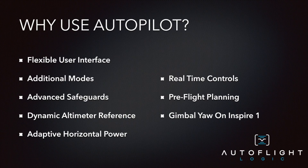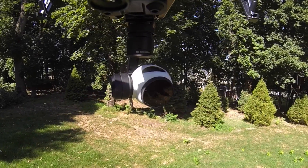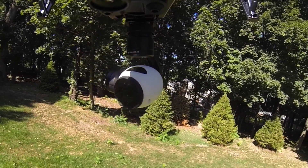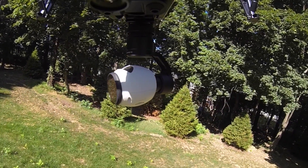While Autopilot works effectively with the Phantom 3, Autopilot further takes advantage of both gimbal pitch and yaw on the Inspire 1, allowing you to freely fly while maintaining focus on your subject.